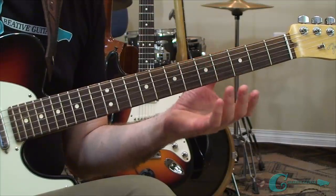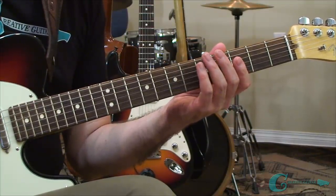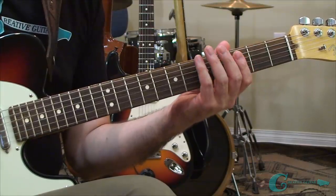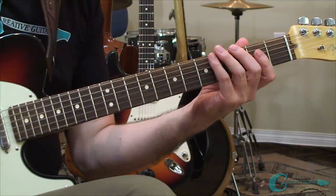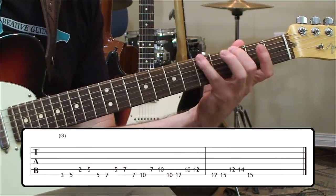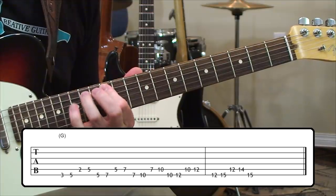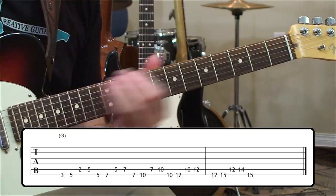Now we're going to look at the G major pentatonic. We're going to be working initially with our first group of three exercises studying strings 6 and 5. Here's the 6th and 5th strings layout for G major pentatonic.